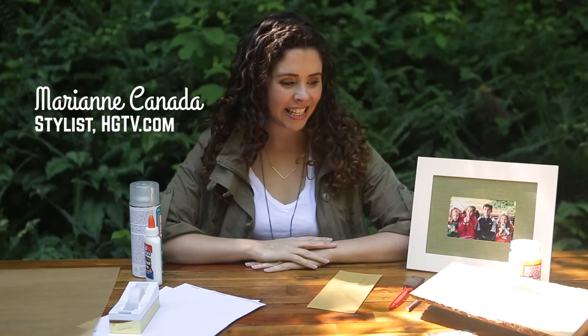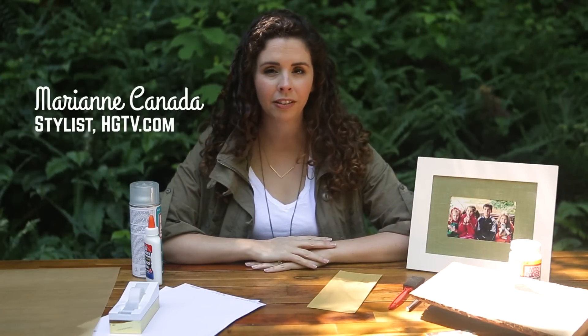Hello, Internet. Father's Day is coming up, and why is it that dads are so hard to shop for? Is it just my dad? Because basically, if my dad wants anything, he buys it for himself.